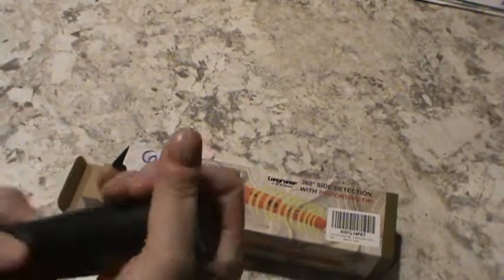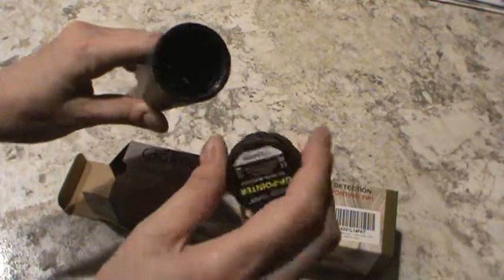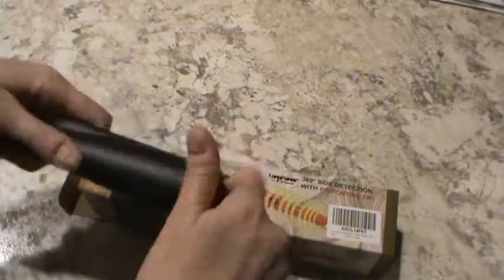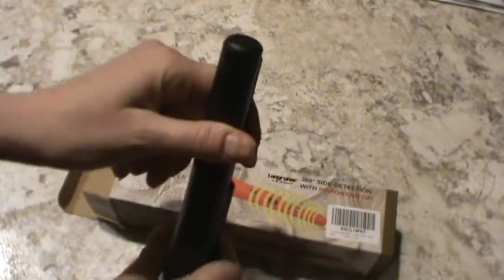It is battery operated. You put in a 9-volt battery right in the back here, and then the cover screws back on. It's very lightweight, but it's also very strong.